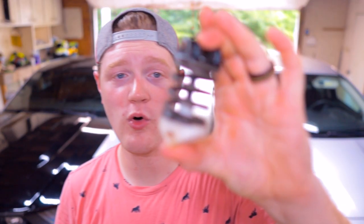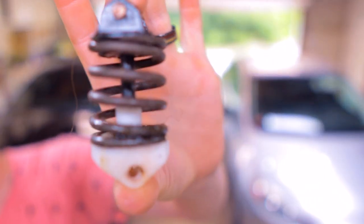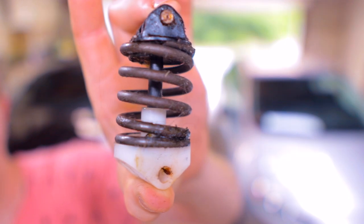We pulled the whole helper spring assembly out right here as basically one piece. It's super easy to do and supposedly it can make a very big difference. We're going to go ahead and try that out right now — hop in the Mustang and go for a drive and give my impressions on it.